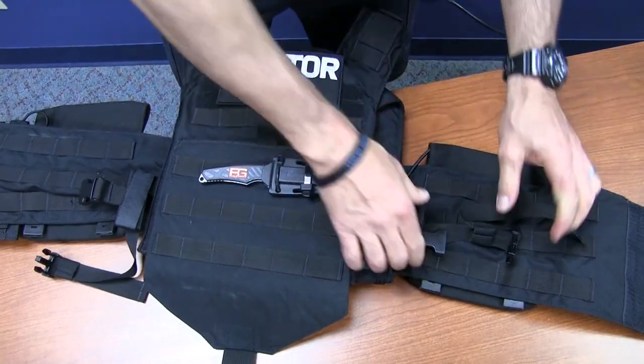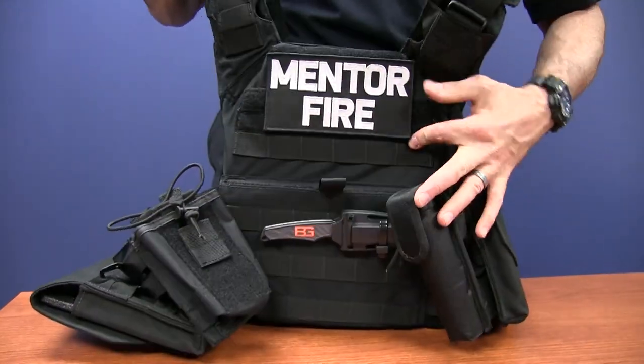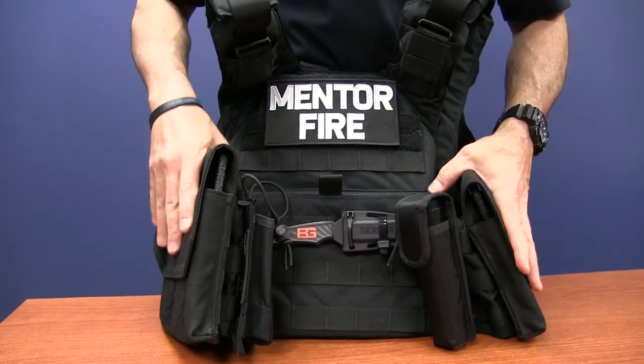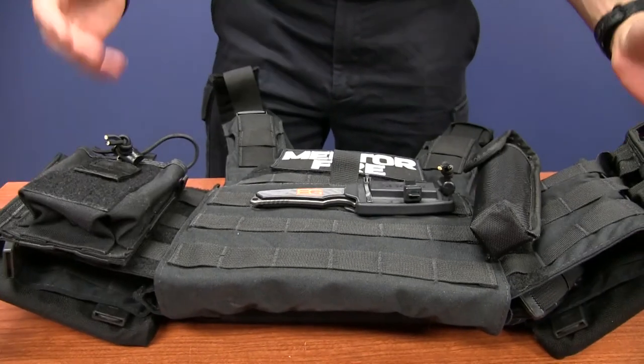When putting it away, just put it back together so that everything is clasped and it's ready to go, then put it back in its position on your engine.